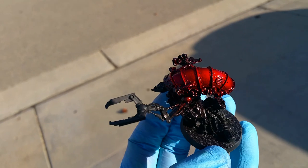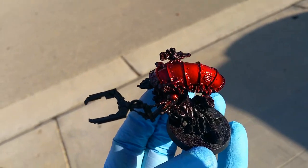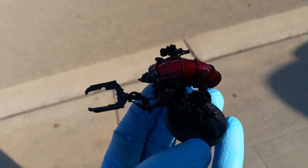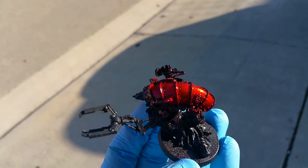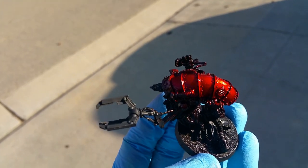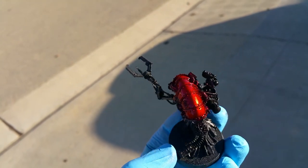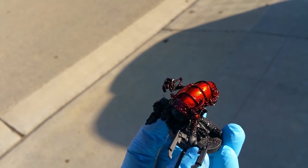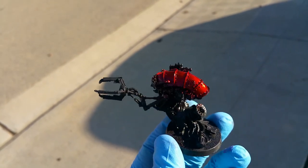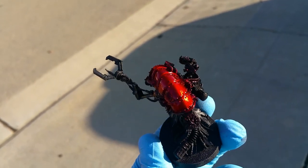I'll go ahead and add on to the end of this video a couple of shots of my work-in-progress Warhound. I've got some good examples of this same technique — the big main carapace and stuff like that done on it — so you'll be able to see what this piece will look like at a larger scale.